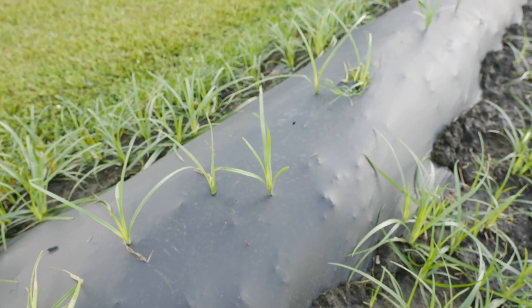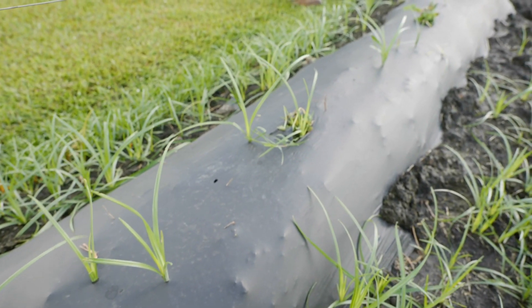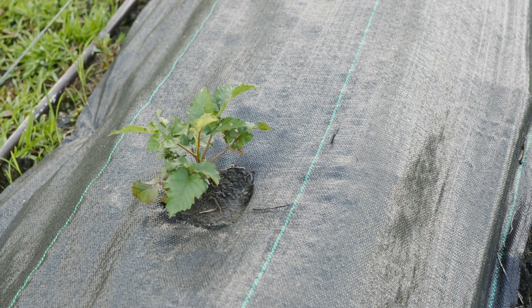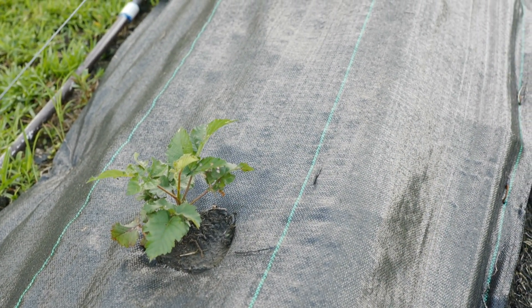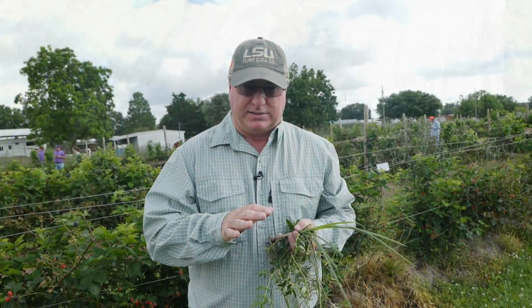We should get about a year's worth of use out of this plastic mulch, and by then probably the weed pressure will be pretty high. The weed control fabric has just been outstanding, and I think that's definitely the way to go for new operations if you want to cut down on weed control and hand labor. It also seems to do a pretty good job of retaining moisture as well.